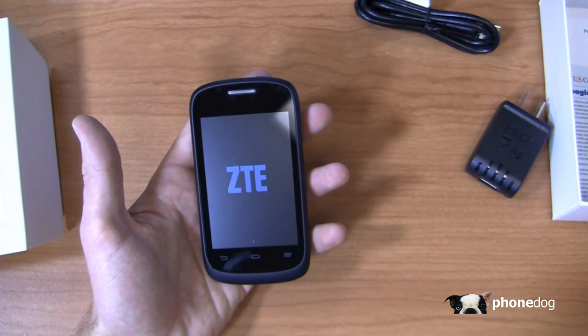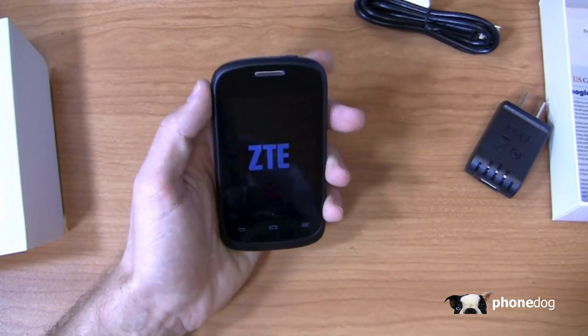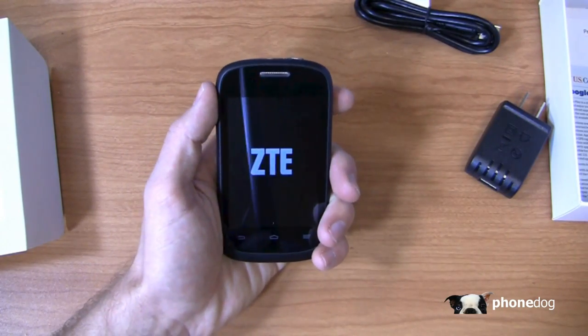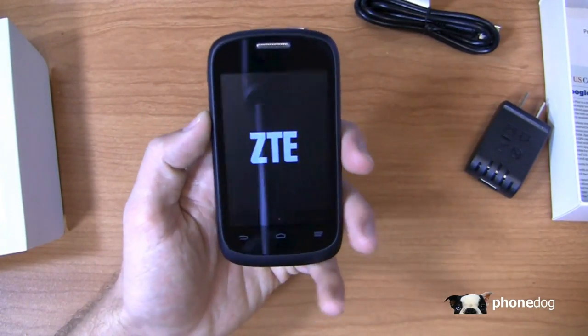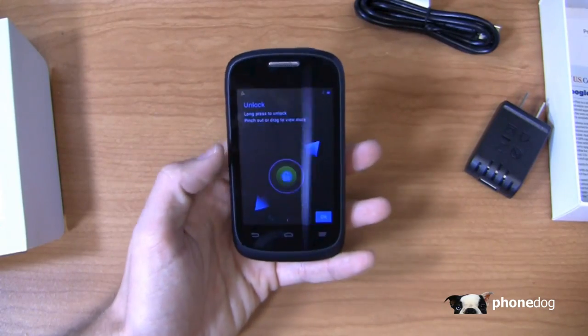It has a 1500 milliamp hour battery running Android 4.0. It's a low cost smartphone by every stretch of the imagination, with the 3.5 inch display kind of on par with the iPhone 4 and 4S. A lot of tech nerds will want a Galaxy S4 or Galaxy S3, but this is still a great device for someone new to smartphones.